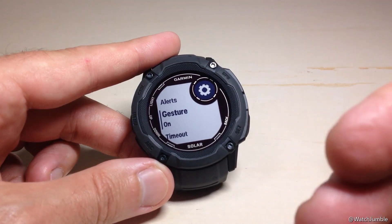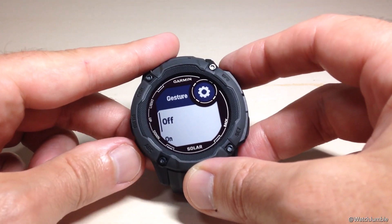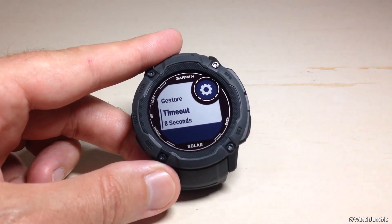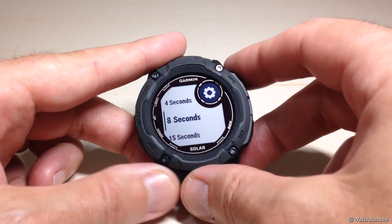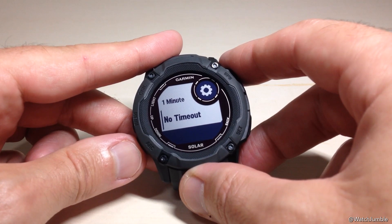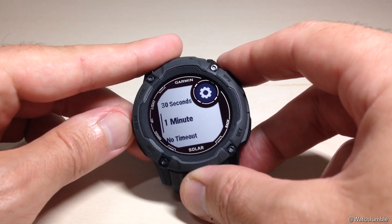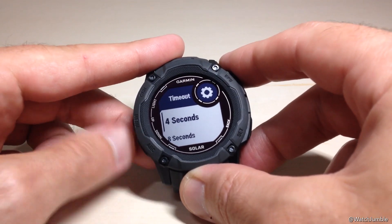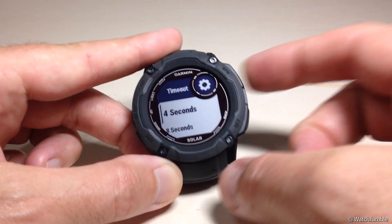Next is Wrist Gesture — if I tilt the watch towards me, does the backlight turn on? Again, you can set it to On, Off, or After Sunset. Then there's the Timeout — when my backlight turns on, how long before it goes off? You can set this to No Timeout, which I would not recommend unless you want to burn your battery down. Options include one minute, 30 seconds, 15 seconds, 8 seconds, or 4 seconds as the minimum. I'm going to set that at 4 seconds.